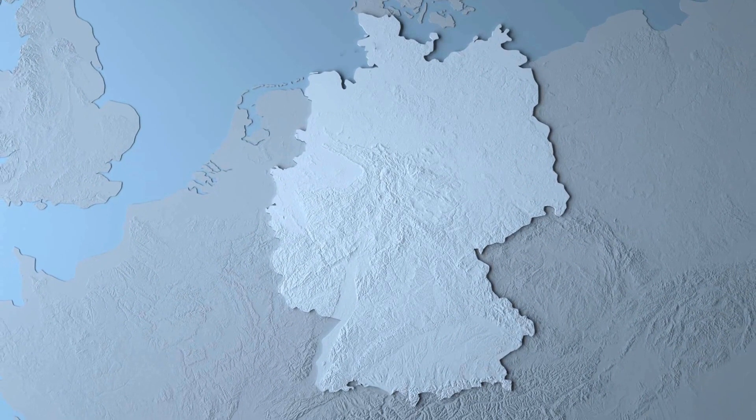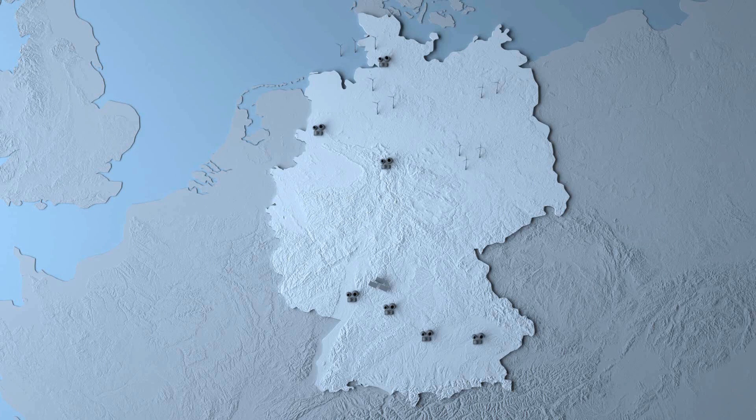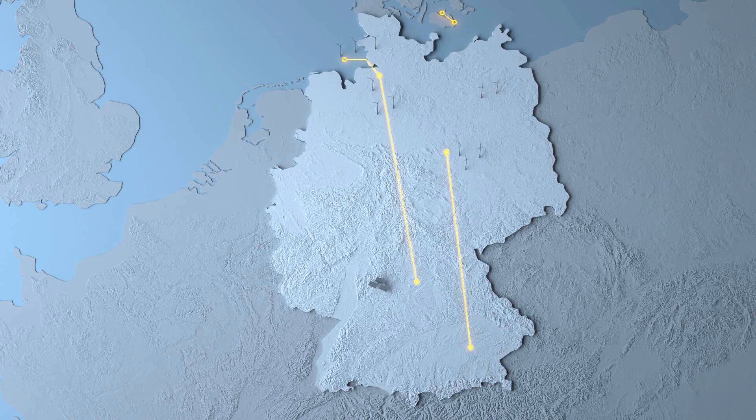The tremendous growth in renewable energies, especially in the north of Germany, is currently causing bottlenecks in the transmission grid. New power supply lines are required in order to distribute the overcapacities in the north evenly over the whole of Germany. The DC cables planned for this will in future mainly be laid underground. This in turn leads to new requirements for the transmission system operators with regard to route plans and designs.